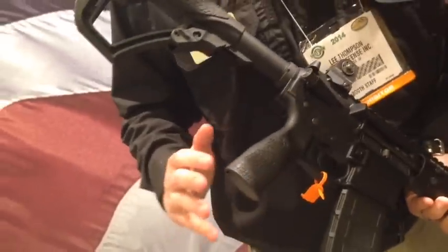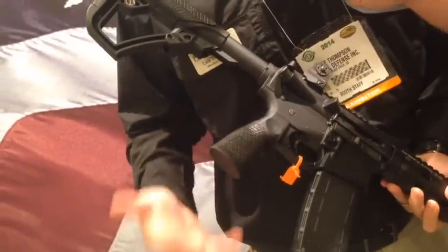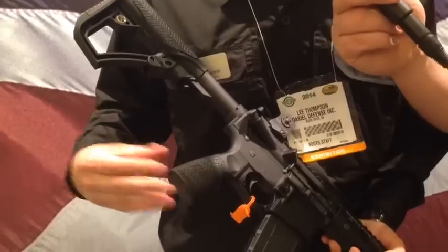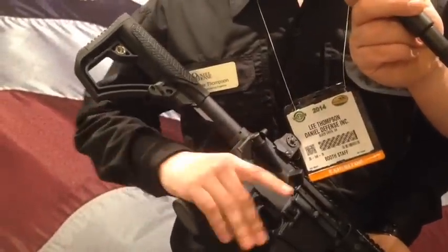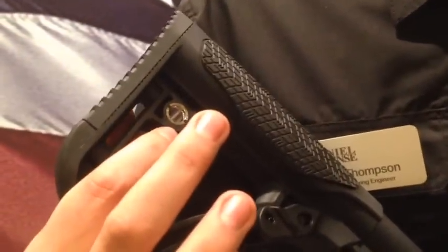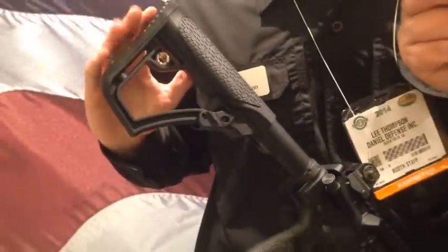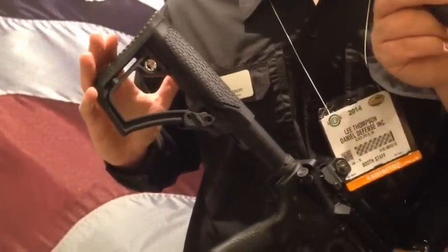Ergonomic design was the biggest component moving forward with the new product. Overmolded, slim design for the pistol grip. The buttstock has an integrated QD swivel attachment point. The butt pad itself is removable and interchangeable — a couple of different designs that we have out there.